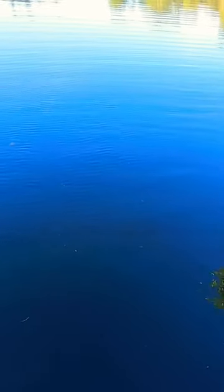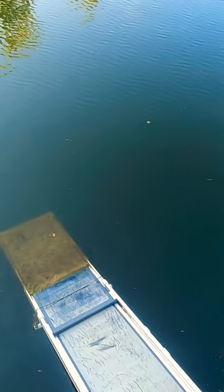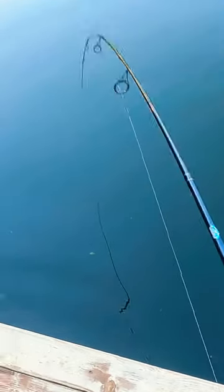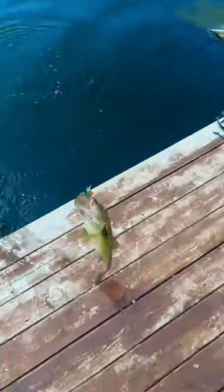Got one! Oh, feels like a good one. Hopefully it's a bass — kind of feels like a catfish. Oh no, it's a good bass! Wow. He's taking drag. No, don't come off — let's go!